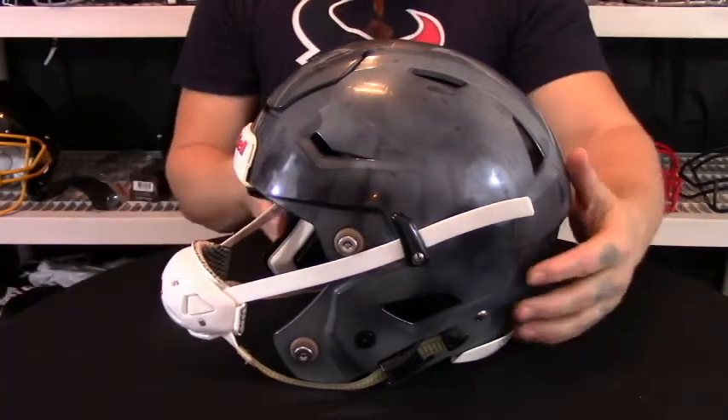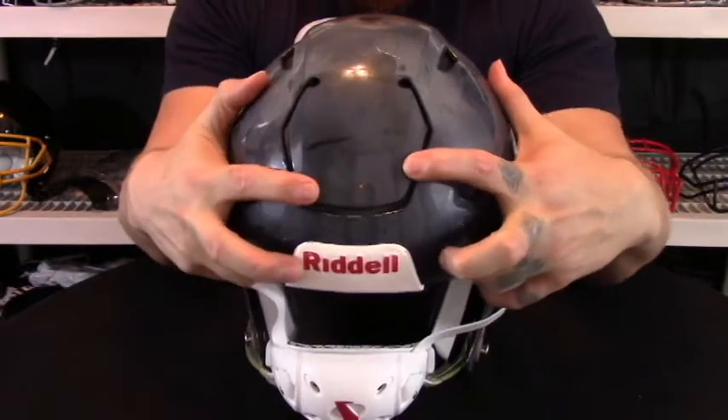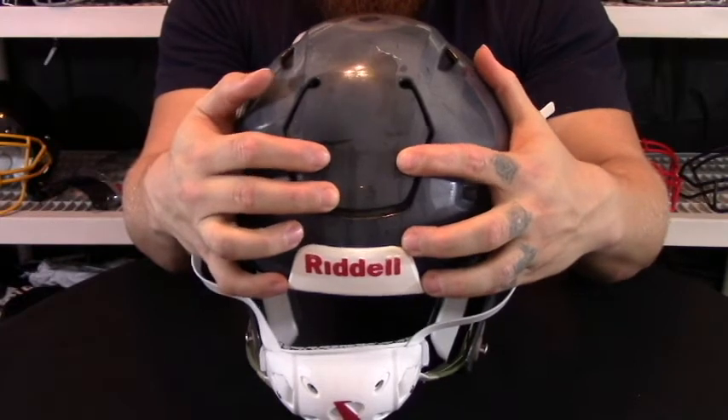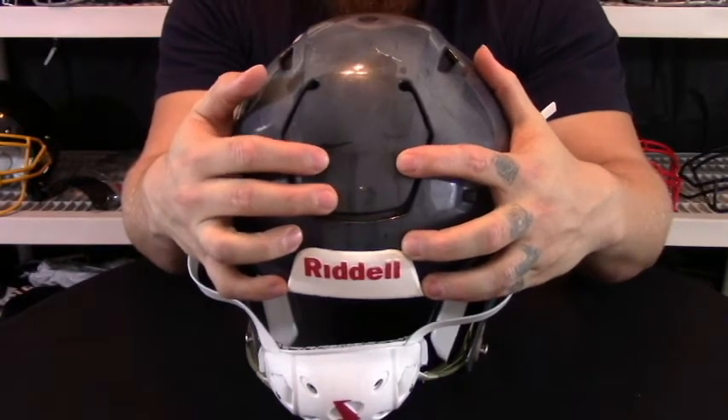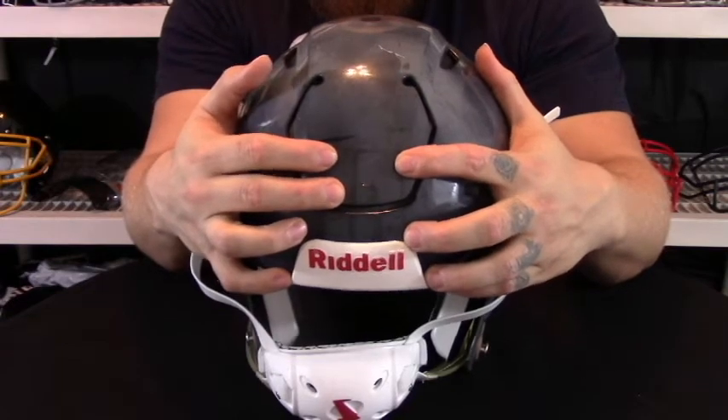What makes this helmet so unique is the flex system on the front of the helmet — it's integrated into the shell design. All this is is a flex pad, a flex layer or however you want to call it. It's added into the helmet to reduce the impact and absorb some of that energy.